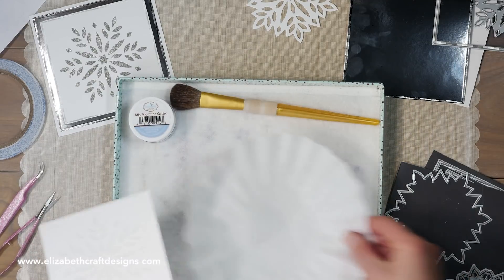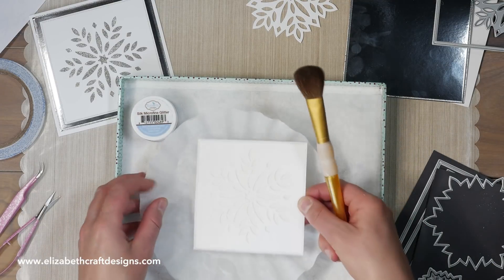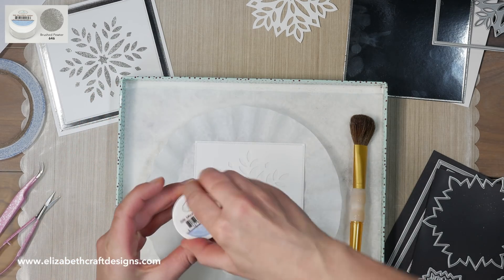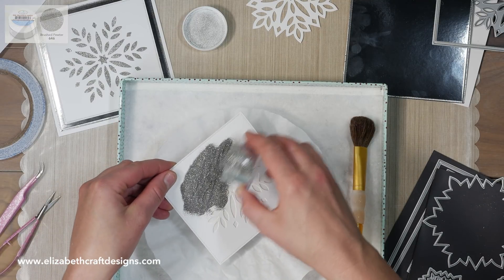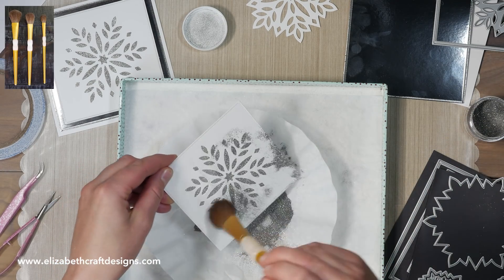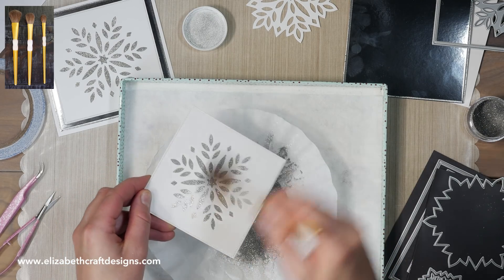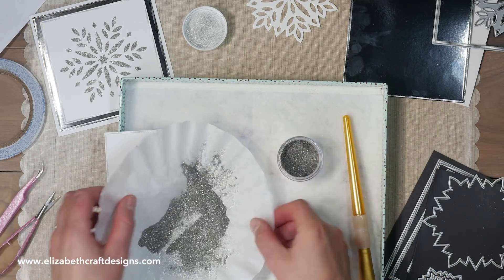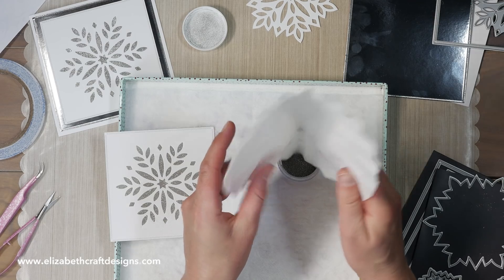Then I grab my glitter tray — I've got a swiffer in here to pick up the glitter — and I'm using a coffee filter. I'll be using the brushed pewter glitter, which is kind of a silvery color. Now I just pour some of the glitter on top, brush off the excess glitter, and with the coffee filter I pour the rest of the glitter back in the jar.